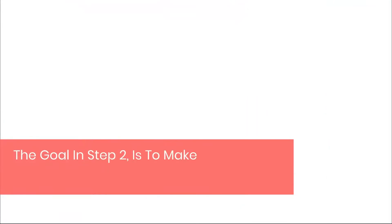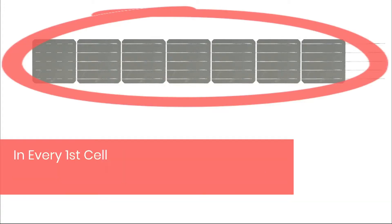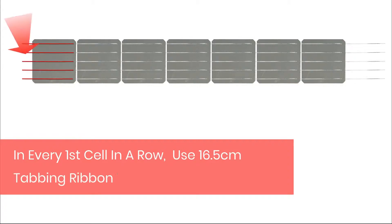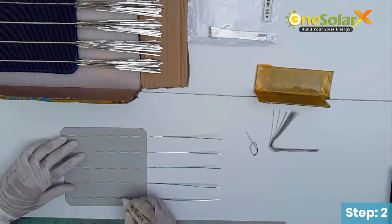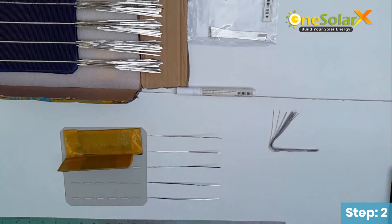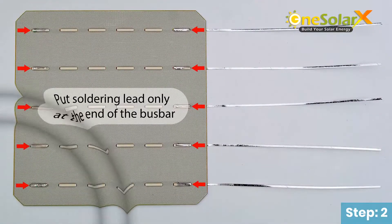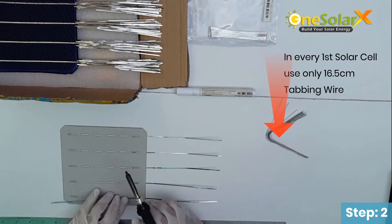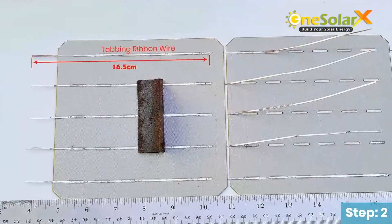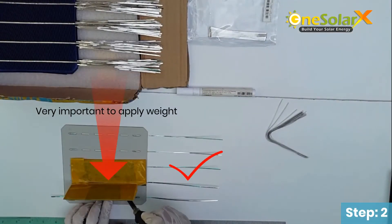The goal in Step 2 is to make one row consisting of 7 solar cells in series connection. For every first cell in a row, use a 16.5 cm tabbing ribbon wire, which will be used later in connecting solar cells in series. Rub the soldering flux on the solar cell bus bar only, and apply soldering lead only at the end of the bus bar. It is very important to apply weight when soldering at the back side of the solar cell.